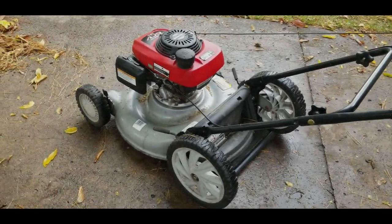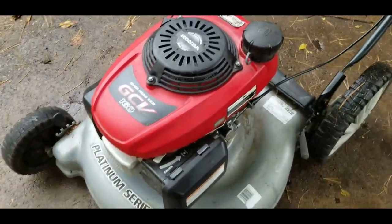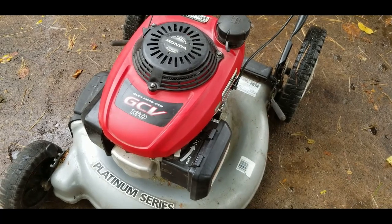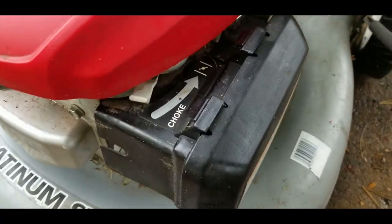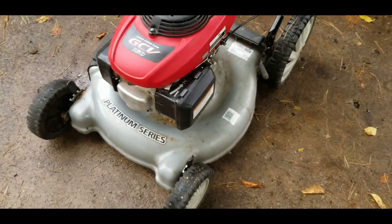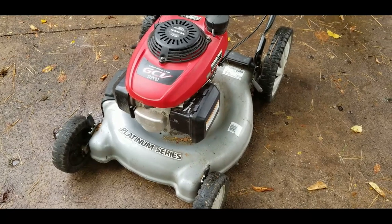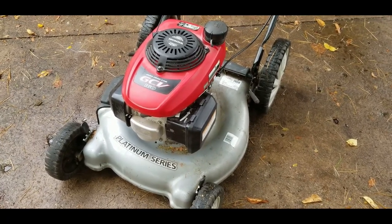Today I want to focus on this Honda engine. This is a GCV 160 Honda engine and it's got an interesting choke system. This particular one is an MTD lawn mower. I also have a Husqvarna with the same engine on it, but here's how this works.